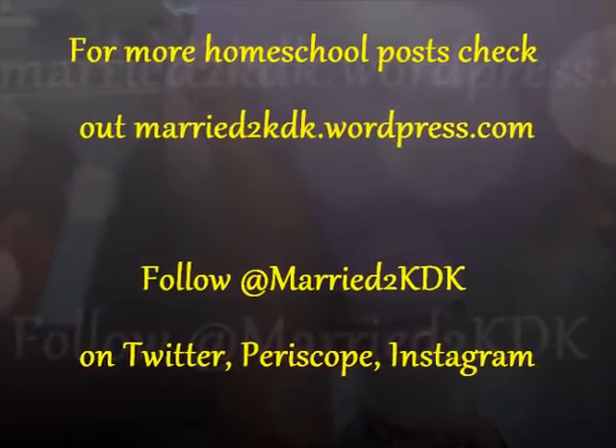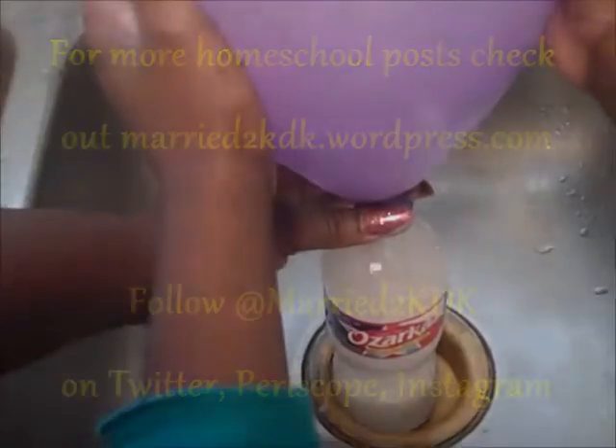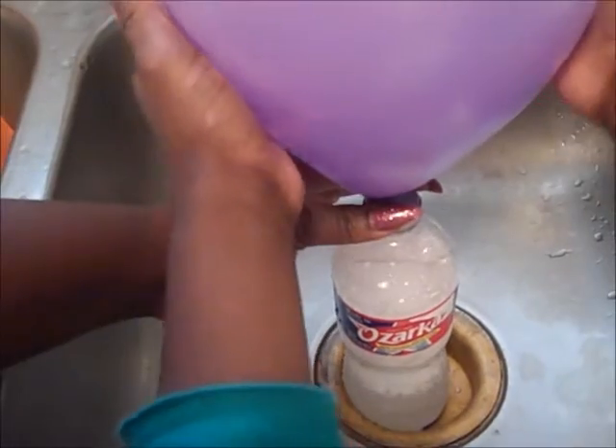So guys, you can get this experiment via the link below and make sure that you control the balloon. Even though it was fun having everything blow up. That was really fun. We like stuff to blow up.